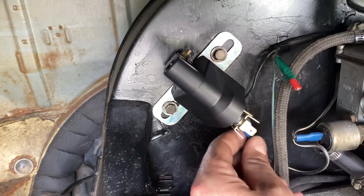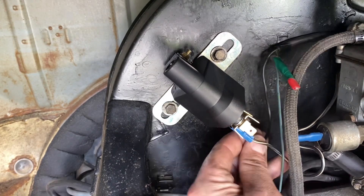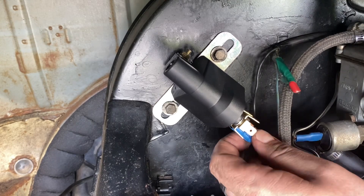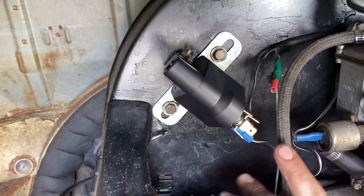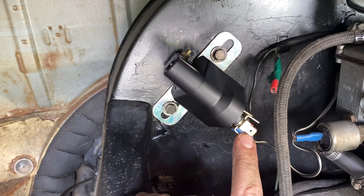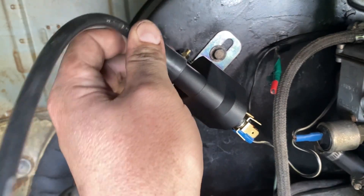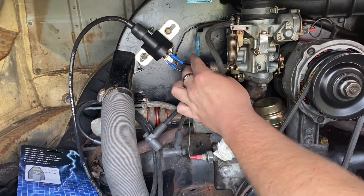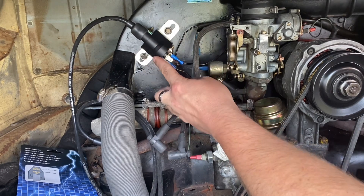So we can take our positive cables and connect them up, and we've got a short earth cable which I'm going to have to lengthen, but it will sit out here on the negative side of the coil. And of course don't forget your HT lead, which is going to come down to your distributor — we'll install now and make sure it clicks into place. So we've extended our earth cable here down from the battery and connected it up to our negative terminals, which are here on the tapered edge of the coil.